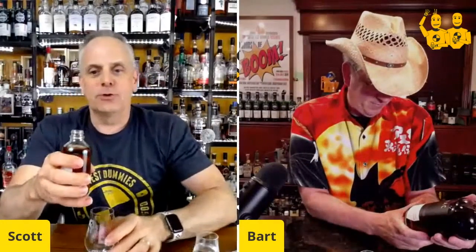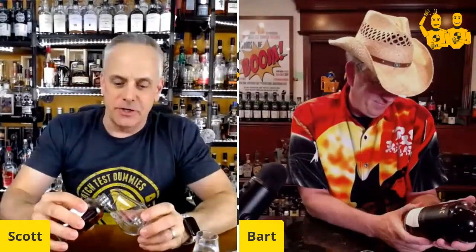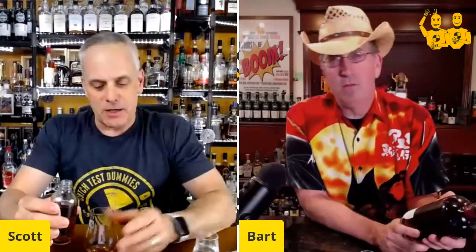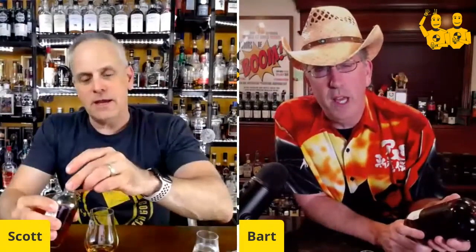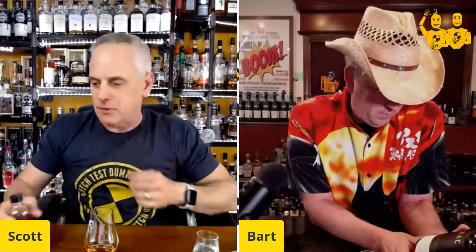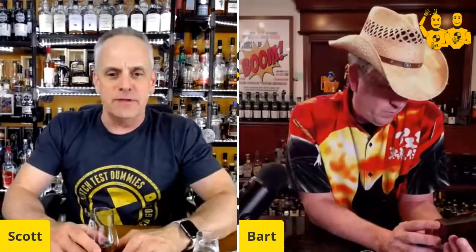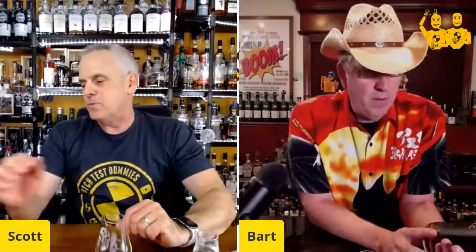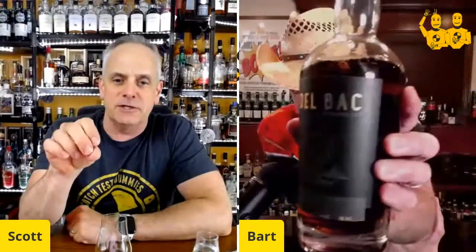Shout out to Carino One — he's actually hooked us up a couple of times with some Del Bach. Love the Carino and Adventurous Stills. He sent us last time the Del Bach Winter Cut, and then an Adventurous Stills release. But this Del Bach — this is the Distiller's Cut. This is an annual release that they do each year; it's different.